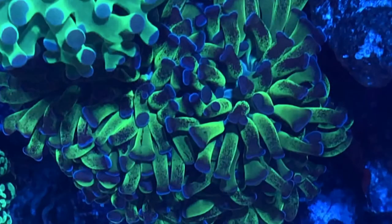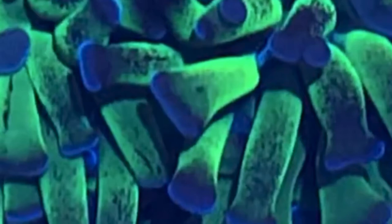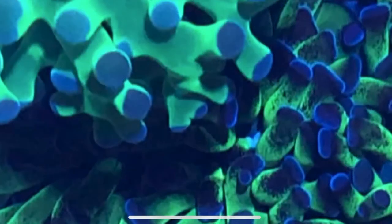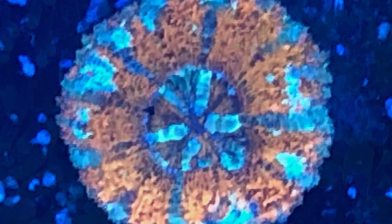Here we have a standard green hammer with purple tips. It butts right up against that frog spawn you can see poking into the top there, and that frog spawn is green with blue tips. Very nice, very pretty piece when you really get up on those colors. Nice dark green in this one — it's not that light faint green you see sometimes. That frog spawn also touches the torches; the head's open really big but the torches leave it alone. They touch and no one gets stung. That can always change, but at this point it's going well.